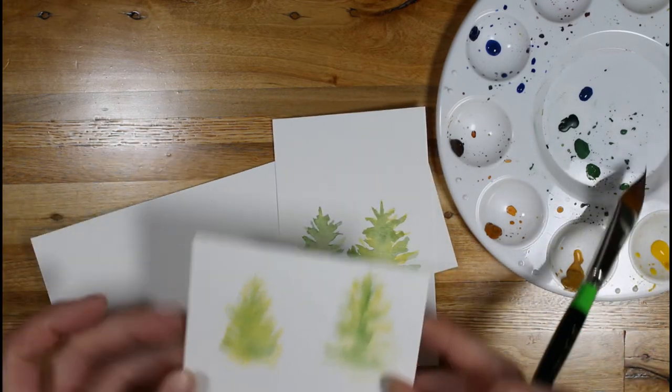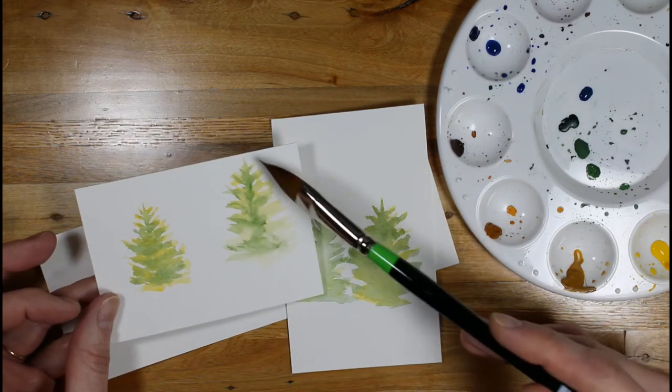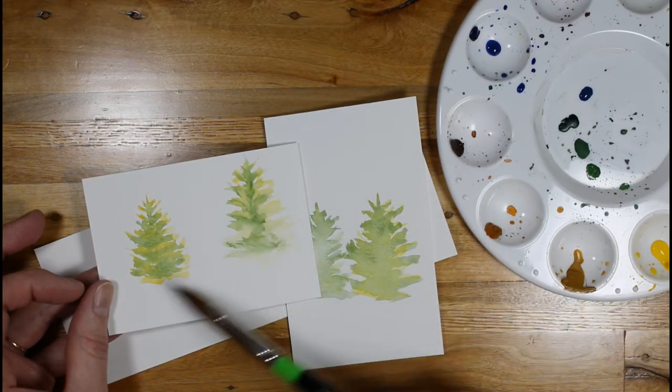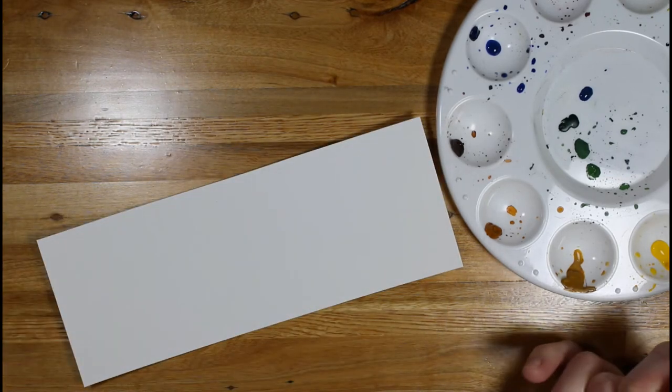You can get different looks depending on your technique. If you're doing wet on wet or if you let it dry a little bit, it blends slightly differently. Or if you do dry layers, it spreads differently as well.